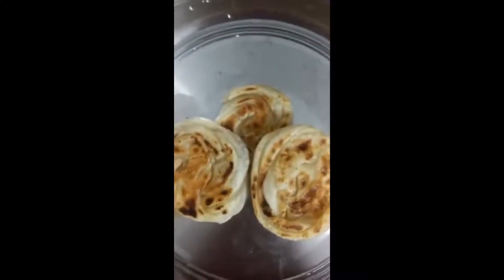Hello everyone! Welcome back to my channel Dora Dora. Today we are going to see how to prepare mini barotas.